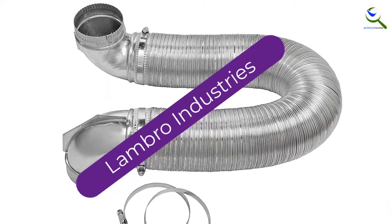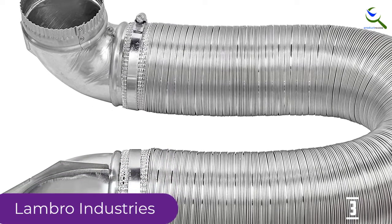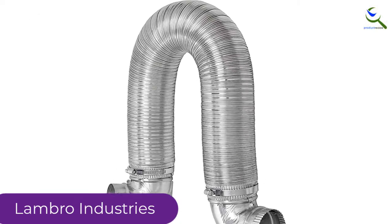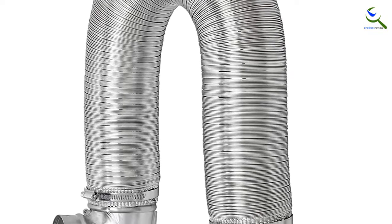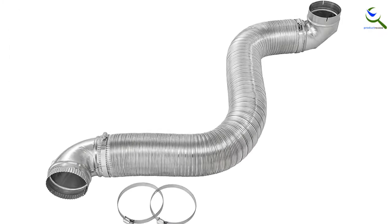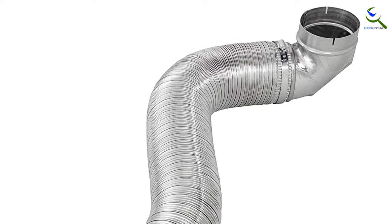At number 3, we have Lambro Industries. If you're looking for a dryer vent kit that helps save space, this is a good option. The construction prevents excessive lint buildup, and the smooth interior surface provides proper air exhaust. It resists crushing, so once installed you will not have to worry about maintenance. It consists of semi-rigid aluminum material and includes proper connectors for easy attachment. The space-saving design makes it a perfect choice.